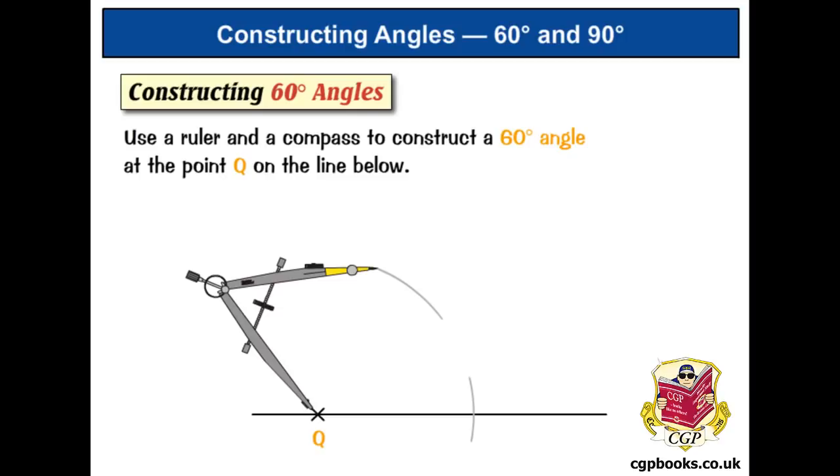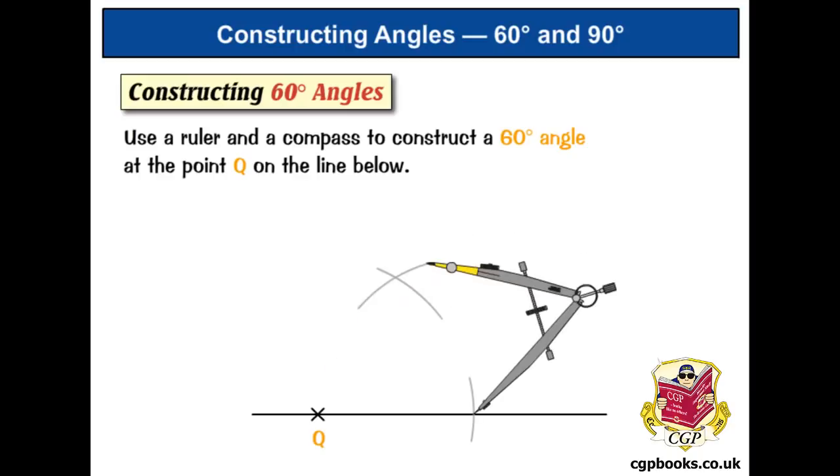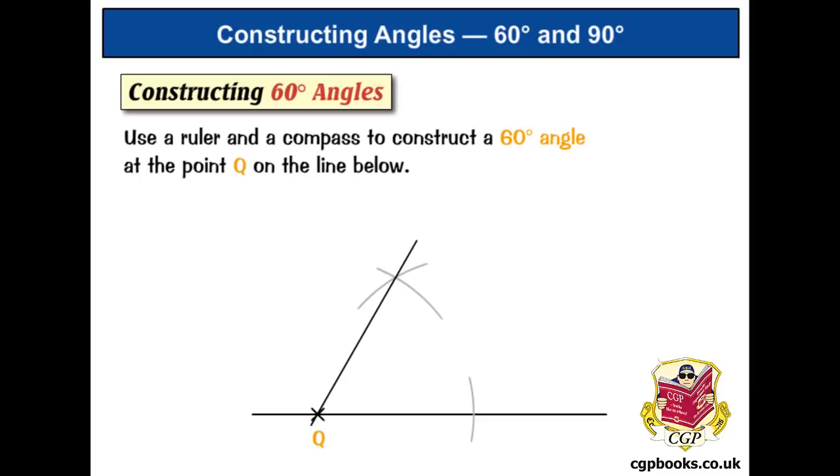Once you've got those two arcs, flip the compass over and put its point on where our first arc crossed the line, and then draw a third arc which crosses our second one — you can see we've got this cross of arcs up here. Take your ruler, line it up on point Q where we started and also where the two arcs cross one another, and draw a line. The angle created here is in fact 60 degrees — that's how you draw a 60 degree angle.